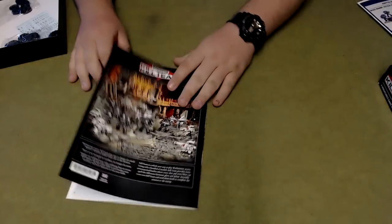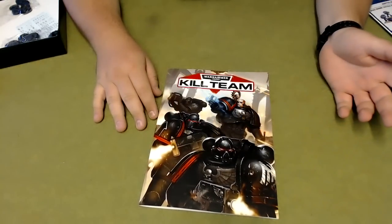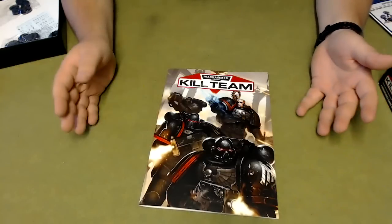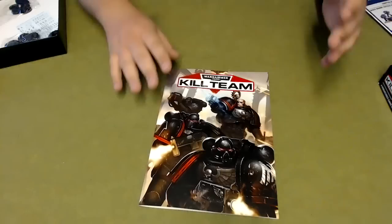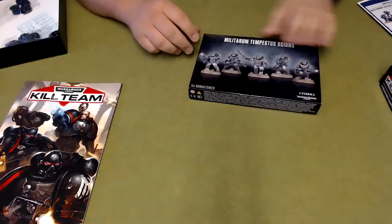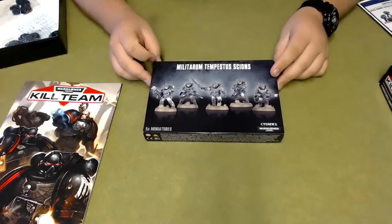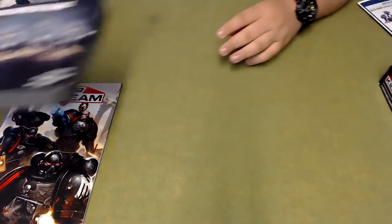Overall it's a really good deal. The Space Marines on their own are 28 quid, the Fire Warriors are also around 28 quid, but the whole box is 40 quid — so you save quite a lot of money. Just quickly, I'll show you what I'm going to run as my Kill Team: I've picked up a Tempestus Scions squad. Not quite sure how I'm going to load them out yet, but they'll be my Kill Team and you'll probably see them on the channel soon.